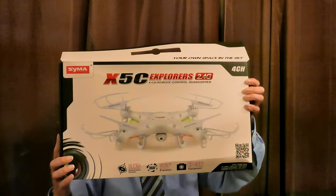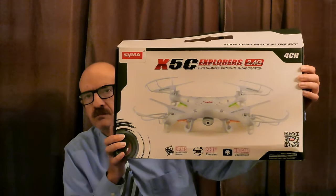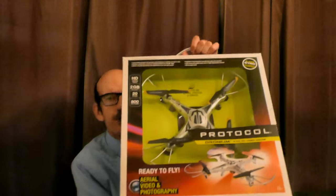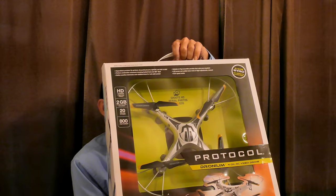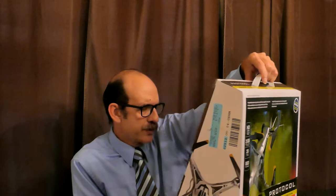Hello everyone, I'm doing a little comparison today. I'm comparing this guy, known as the SYMA X5C Explorer — I paid $49 for it on eBay — to this guy, called the Protocol Dronium, which I paid $160 for at Best Buy. I've heard people say they're the same, I've heard people say they're different, so I'm going to do some tests. I'm pretty happy with the results I've gotten from the SYMA.